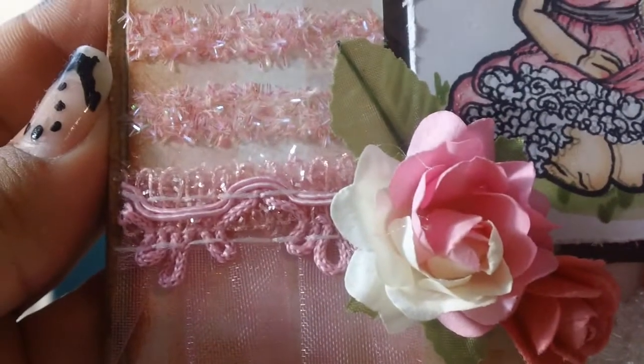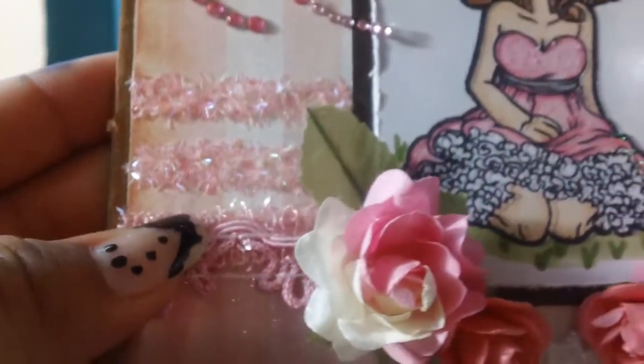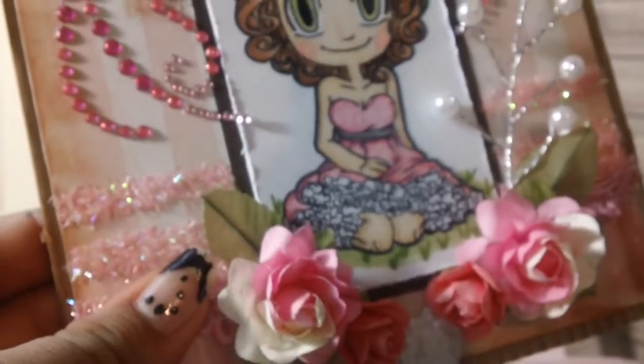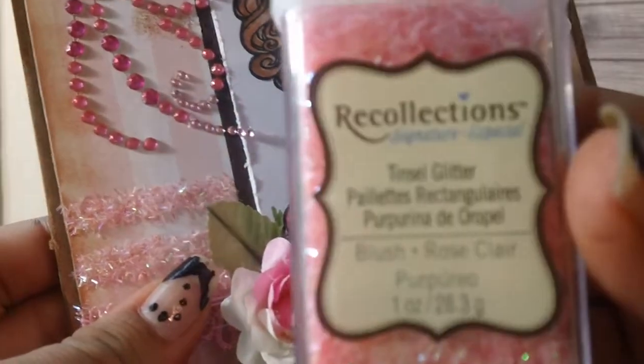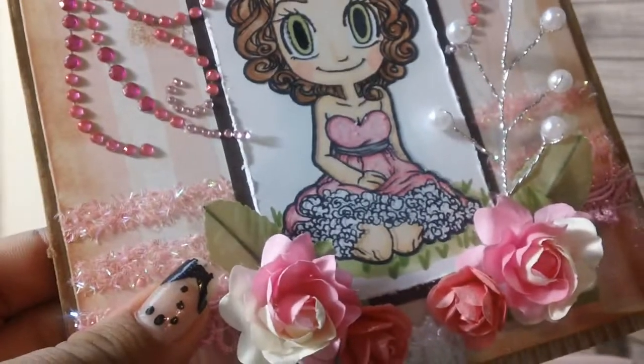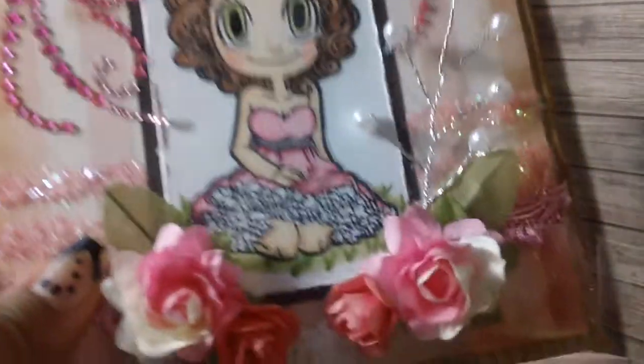I added tape and then glitter on top. The glitter I used for this card was the Recollections tinsel glitter. It's more of a chunky glitter and it's very pretty.